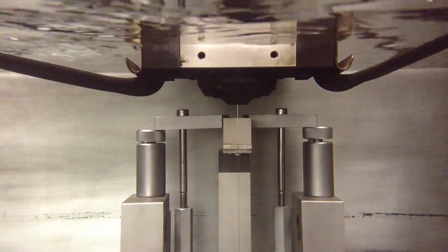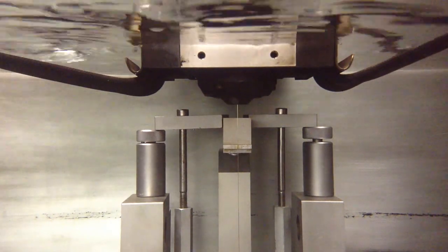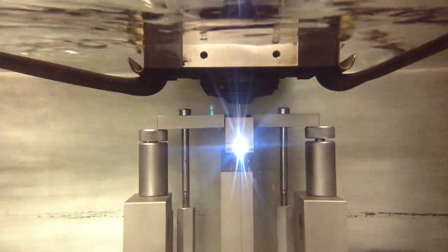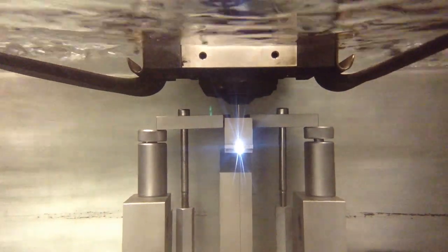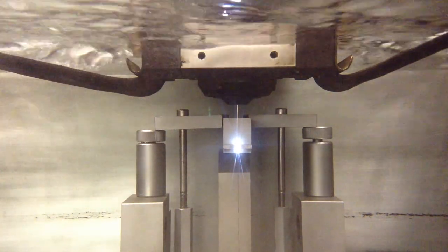Okay, here we are at the machine. We've filled it on up with water. This machine is going to start burning into the part — we should see that nice blue spark. In a little while we'll probably start to see some black particles filling up the tank.